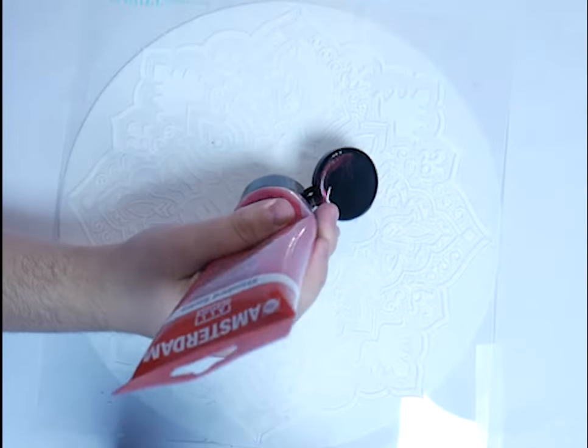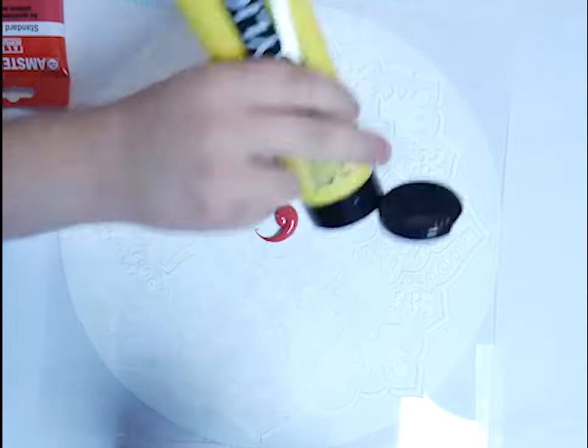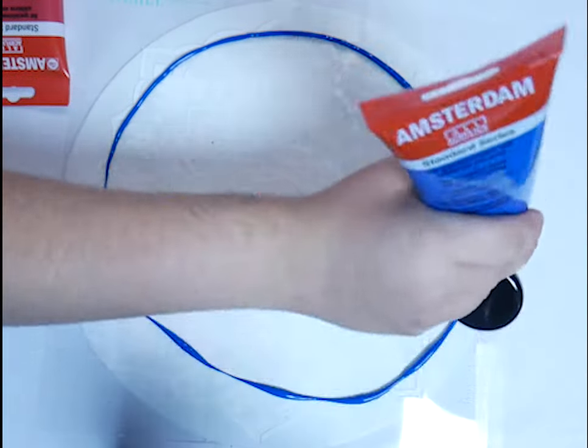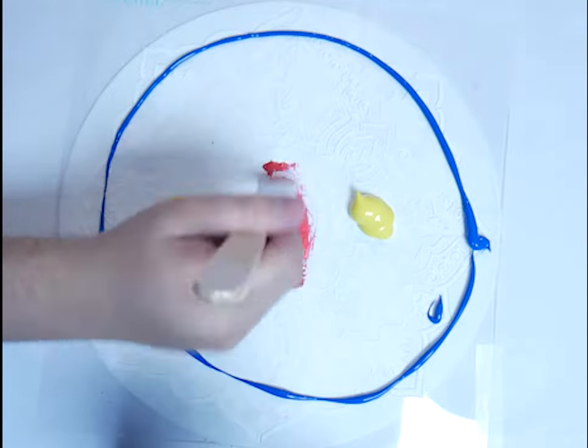I securely taped a stencil over a white record. I'm going to be doing a gradient from red, yellow, to blue. Make sure not to pour out too much yellow paint like I just did. I'm going to be starting out by spreading my red paint out in a circle with my smallest brush.